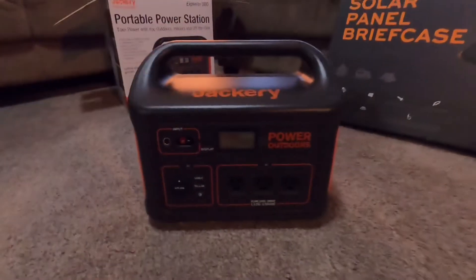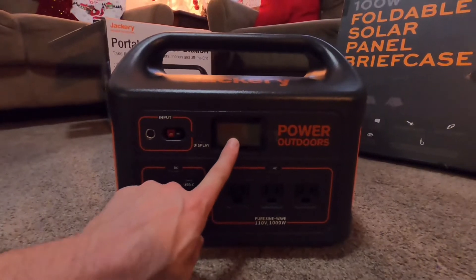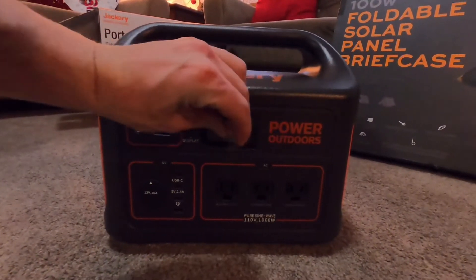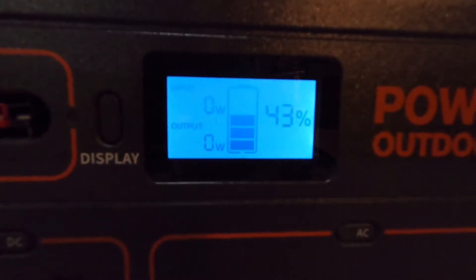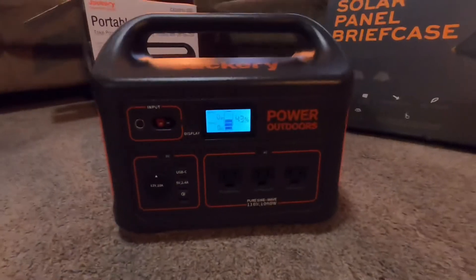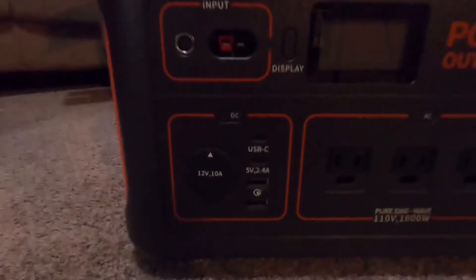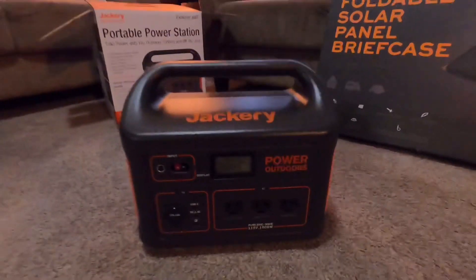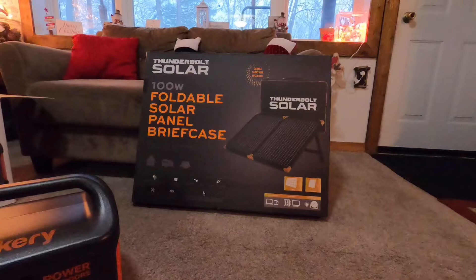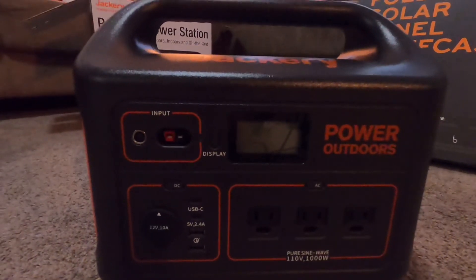I really know nothing at all about operating this other than it's a portable power pack. It looks like we have our display screen here with a film over top of it — let's remove that so we can see the display. It's got a 43% charge on there, no input watts, no output watts. I really know nothing about the actual plug-in names, just kind of showing you what the product is and what is inside of it.